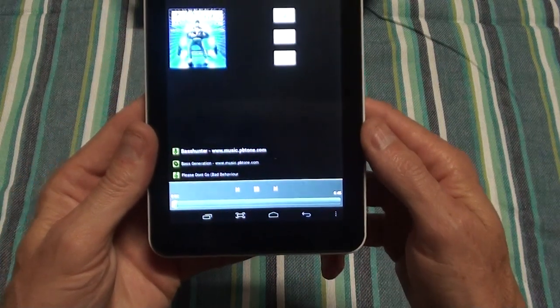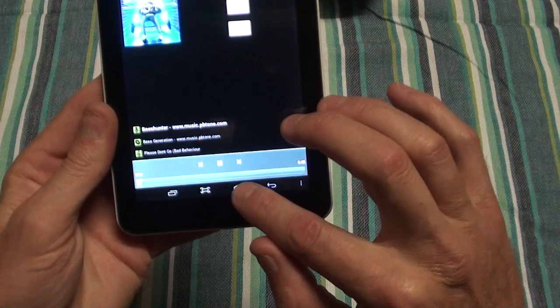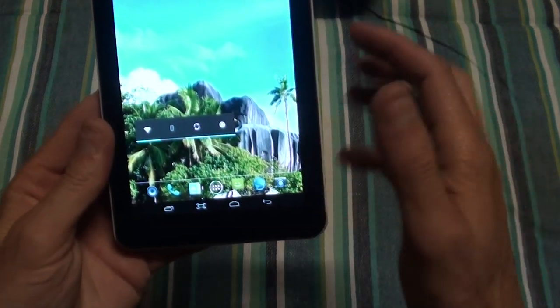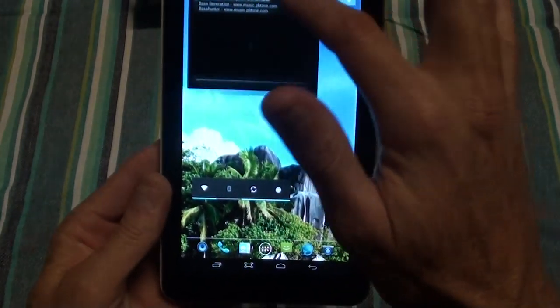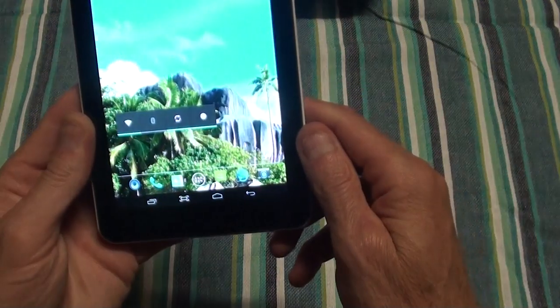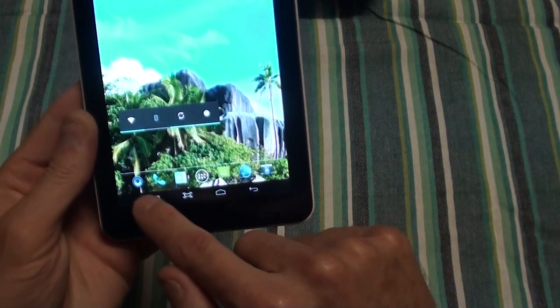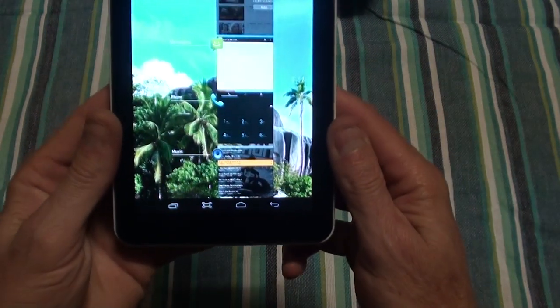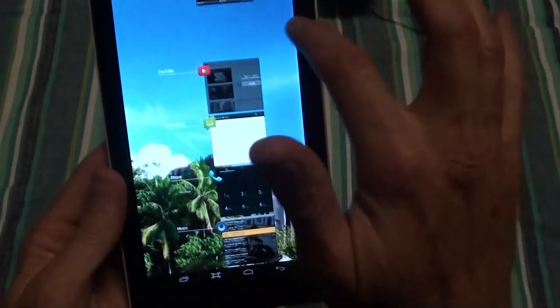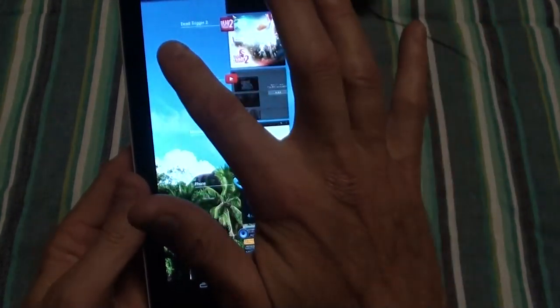So that's your music player, and you can do other stuff while you listen to it. If you want to close your music just go there, pause, and go back. When you press open windows you can see all the apps currently running and close them by swiping them away.